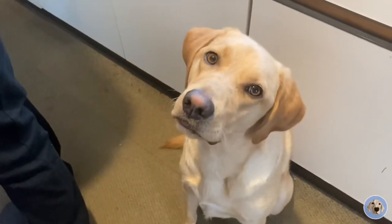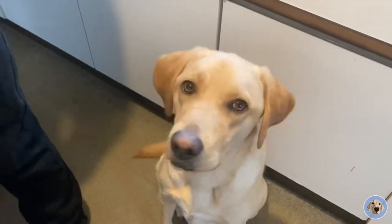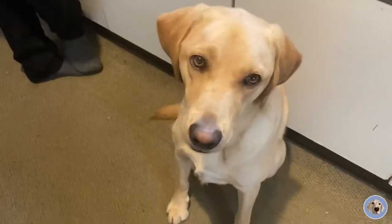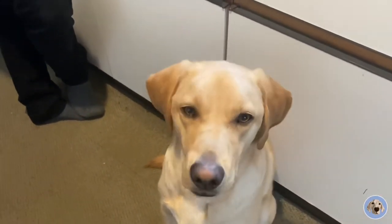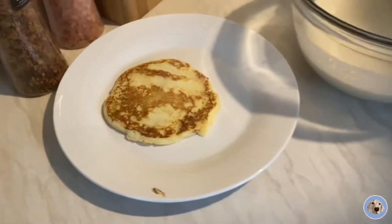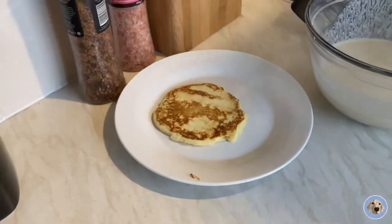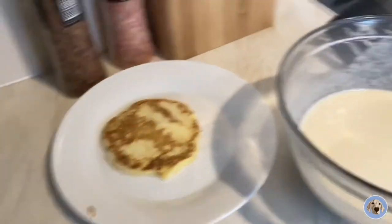Do you want a pancake? I want him up. Dad's gonna give you a bit of his pancake. You've warmed him up. You can give him yours. I'm just getting pancakes. Looks more like an egg. No. Now that's all I'm seeing. It does.